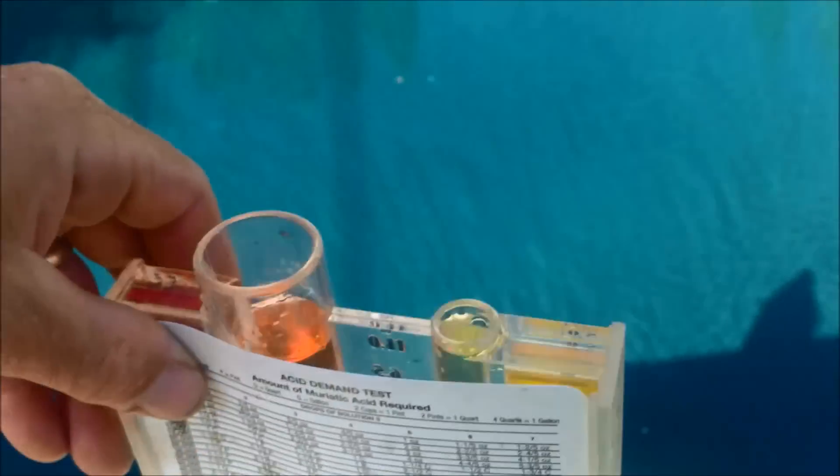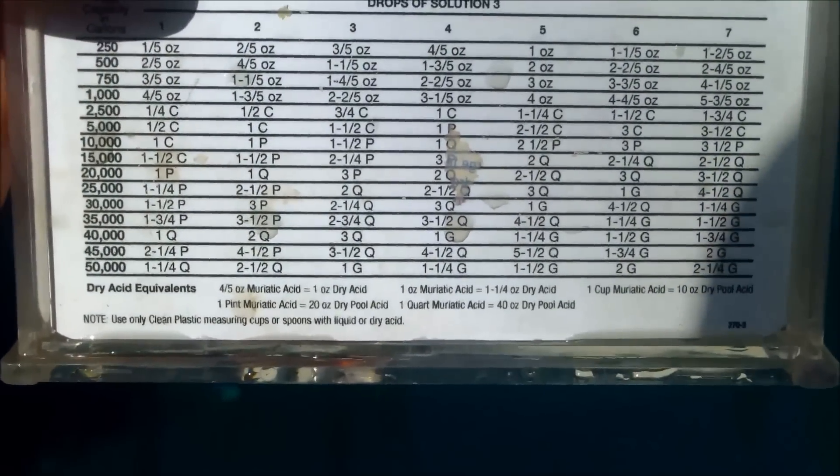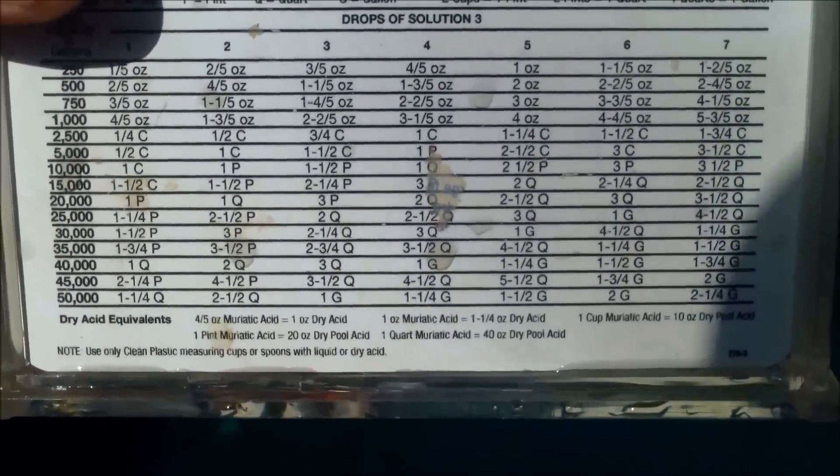If you haven't done the acid demand test, I have a video on this. You just look on the back of the chart and it'll tell you how much acid to add. In this case, I have to add two quarts of acid to lower it down to 7.2.